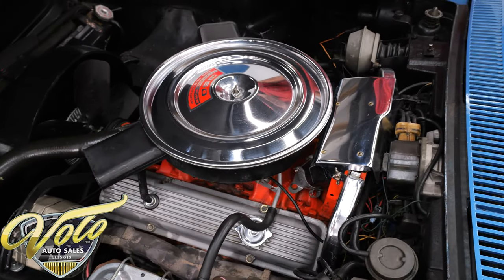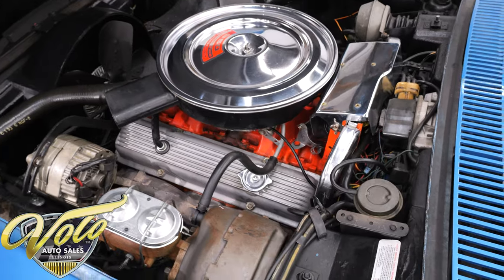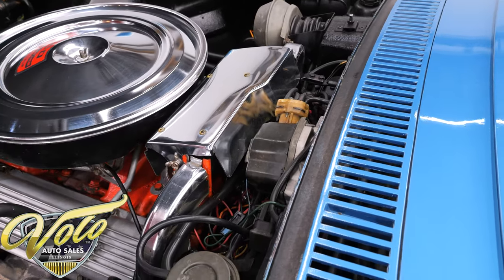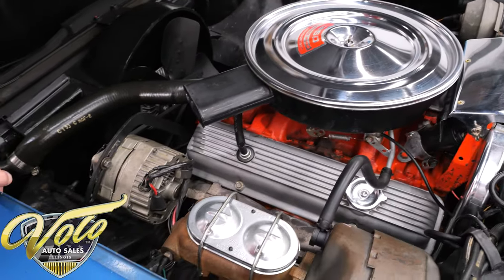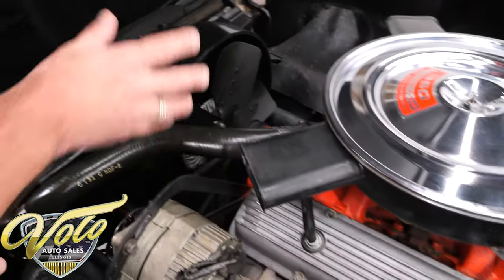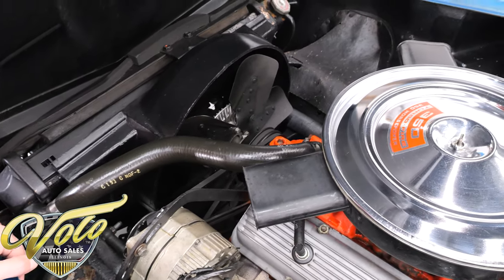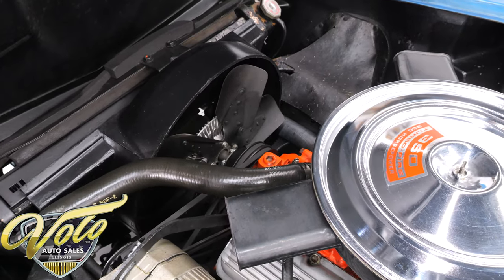This is the optional engine — a 350 putting out 350 horsepower — and it looks all stock: the dual snorkel air cleaner, the intake, the carburetor, the fin valve covers, the exhaust. This is the ignition shielding; they put shielding over the spark plug wires — I think it has something to do with the fiberglass body, to shield the electricity or you get feedback in the radio. Power brakes, the cooling system, the clutch fan, the shroud — all of that looks to me in really good shape. It also has power steering. I did just notice the heater core is not connected, so there is no heater core at the moment — that's something to discuss with the salesman. Everything else looks clean and proper.